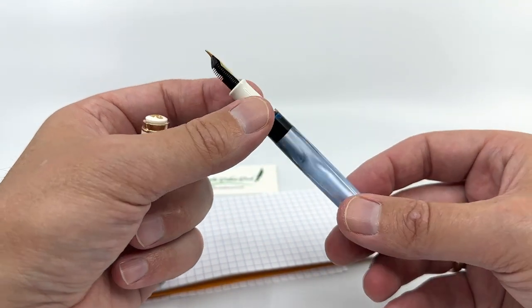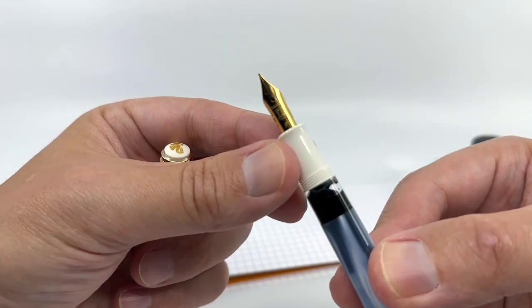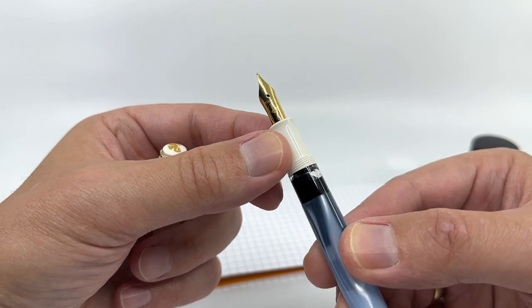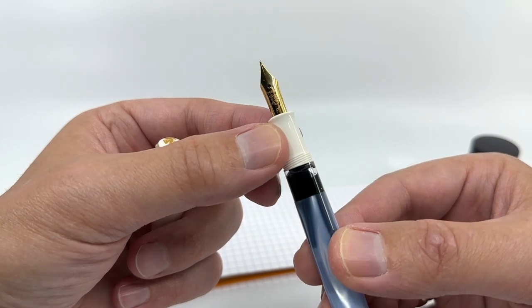That might put you off some, that might not, but that's just kind of what the pen looks like when it is filled. This is Pelican's stainless steel fine nib — a western fine, not quite as fine as what you'd find from the Japanese makers.